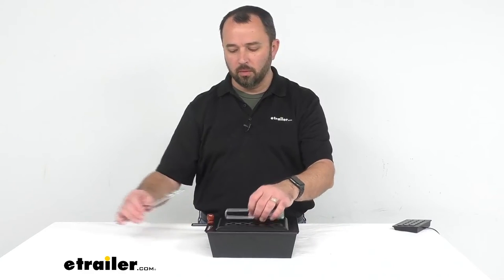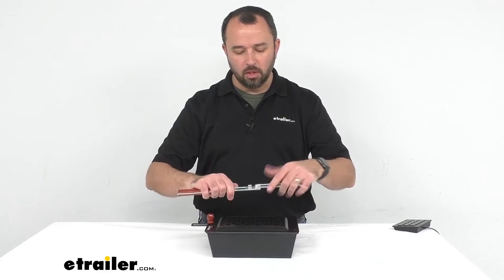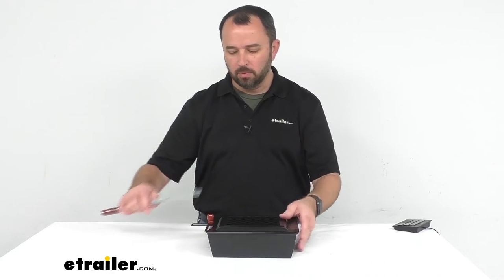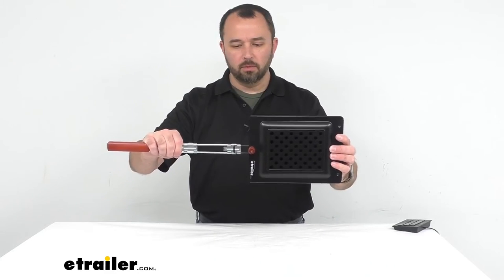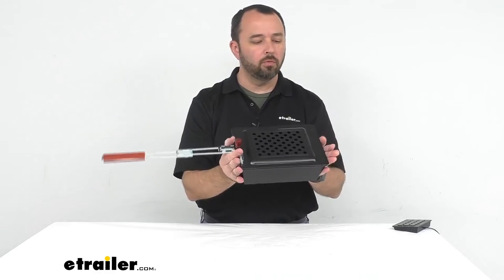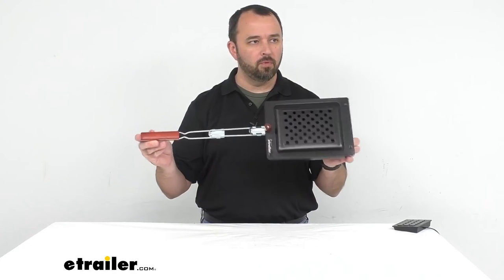This all comes apart for easy storage, so you won't have to worry about the handle when storing it. When you have the handle attached, the overall length from the popper to the tip of the handle is going to be about 24 inches long.